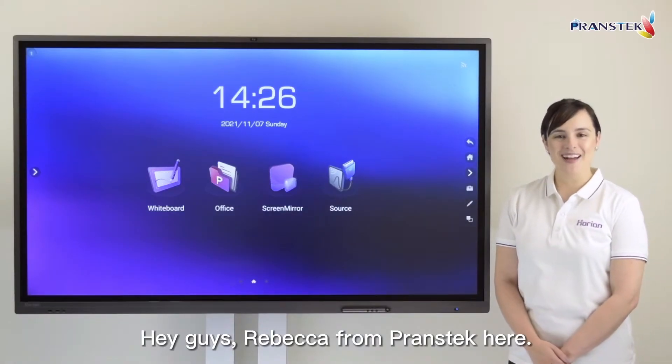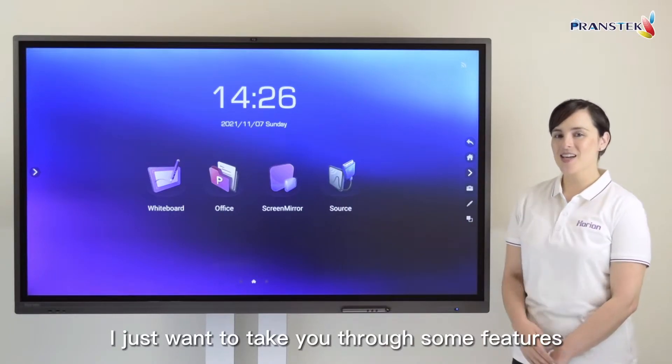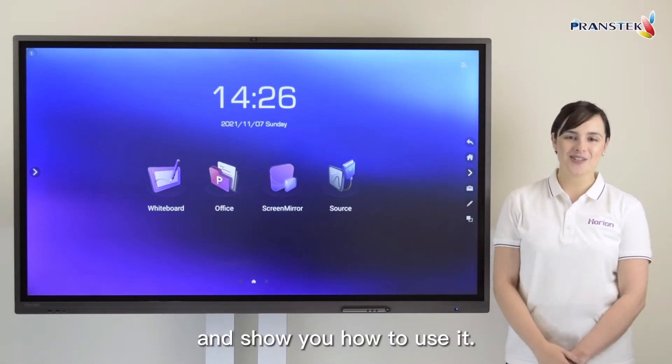Hey guys, Rebecca from PransTech here. I just want to take you through some features of Horion's latest interactive flat panel and show you how to use it.